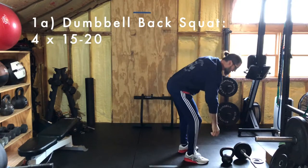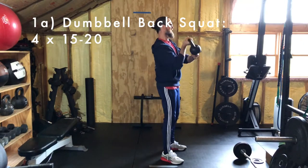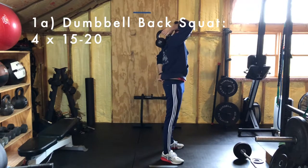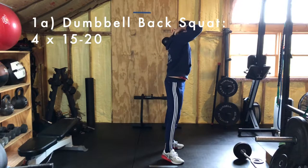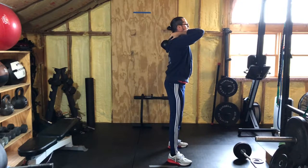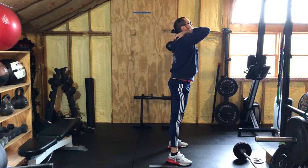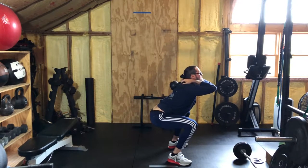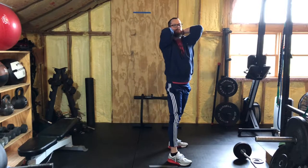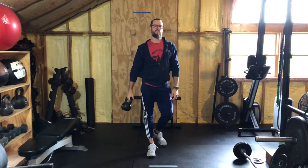For the dumbbell back squat — or kettlebell, whatever object you have — you're basically going to get this weight on your back and then squat. Find that squat stance, stabilize that midline, down to parallel or below and back up. You're going to do four sets of 15 to 20 on the dumbbell or kettlebell back squat.